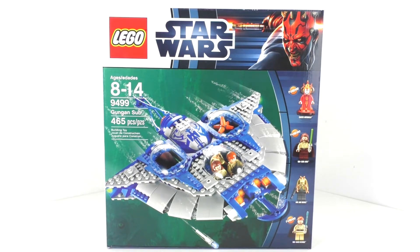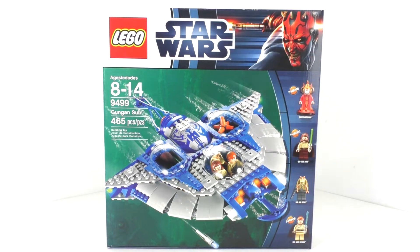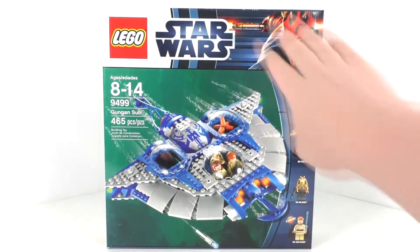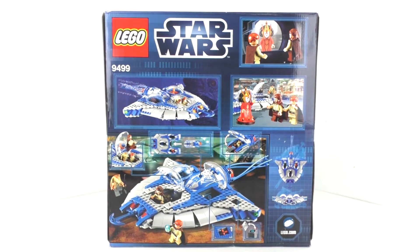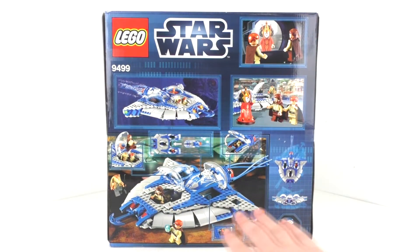Taking a look at the box art right here, we get the Summer 2012 box art with your Darth Maul in the corner, which works actually pretty well for nowadays. We also do get the LEGO Star Wars logo, regular stuff off the side, and then you do get your minifigure selection down here showing all of your characters who are exclusive. Flipping the box around, we do get the LEGO Star Wars logo on the back as well as some other features and looks at this particular vehicle.